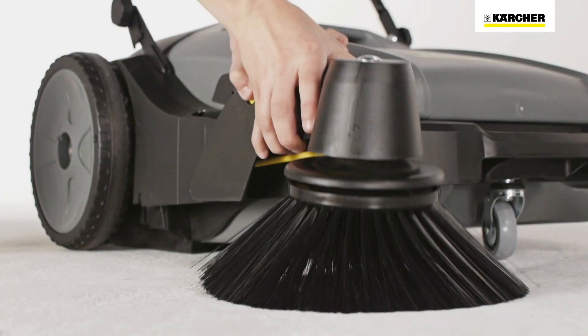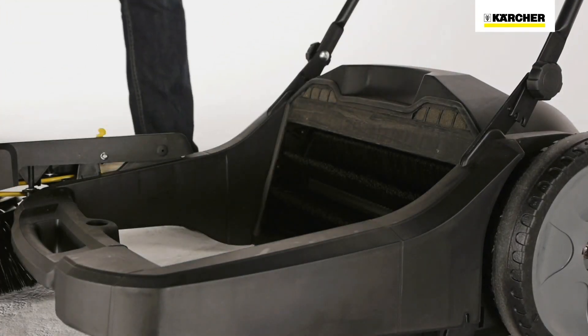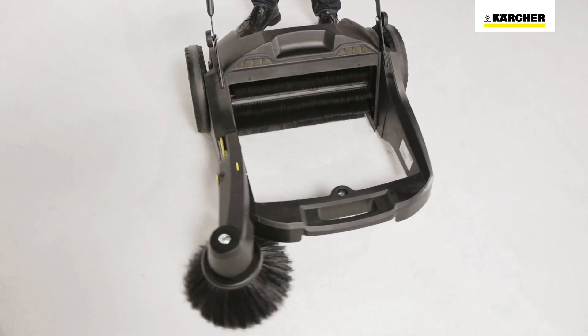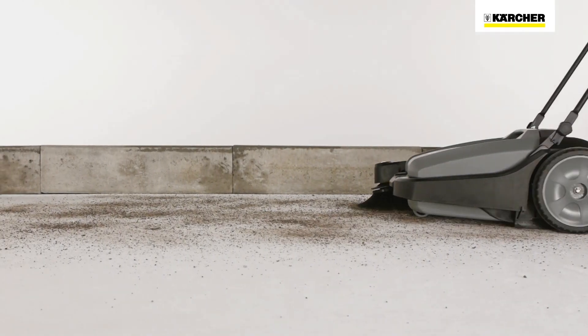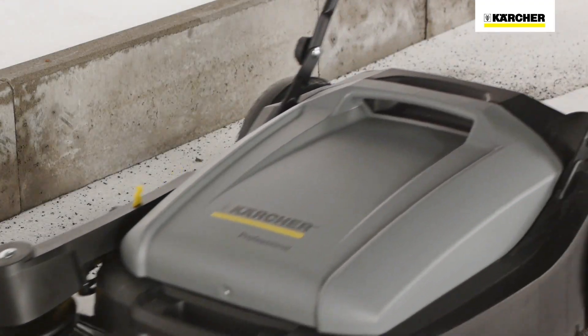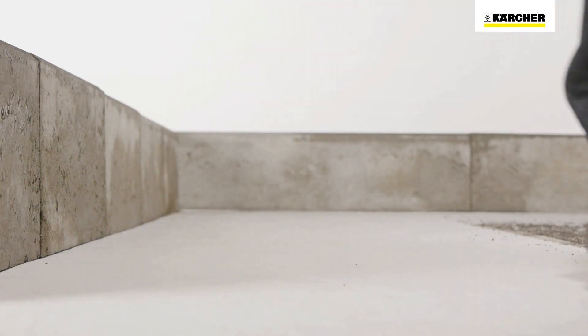The side brush can be lifted and set in three positions. The waste container has a handle for easy emptying. The main sweeper roller rotates when the machine is pushed, picking up dirt equally well in any direction. All KM70 machines work similar to a dustpan and brush — the waste container is located at the front and the dirt is swept up just as if it were a dustpan and brush.